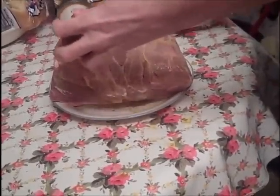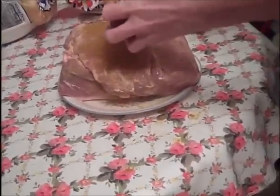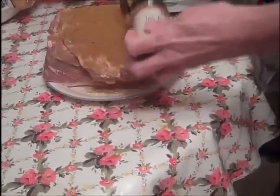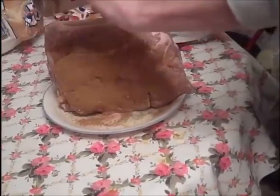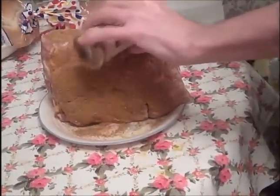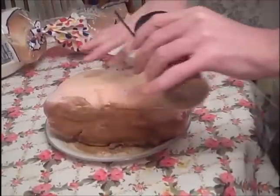We're going to coat the whole thing — get into every crevice and every place we can get a good coverage, including the fat cap.